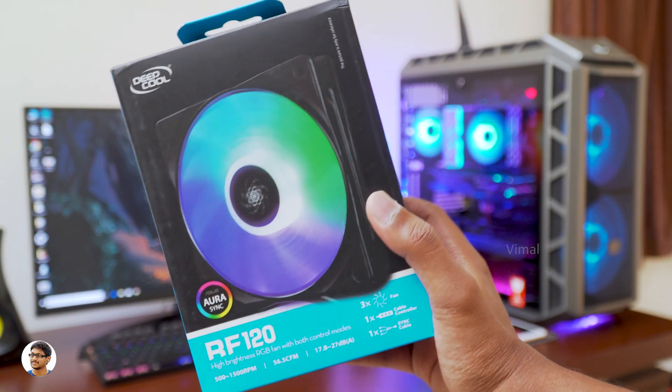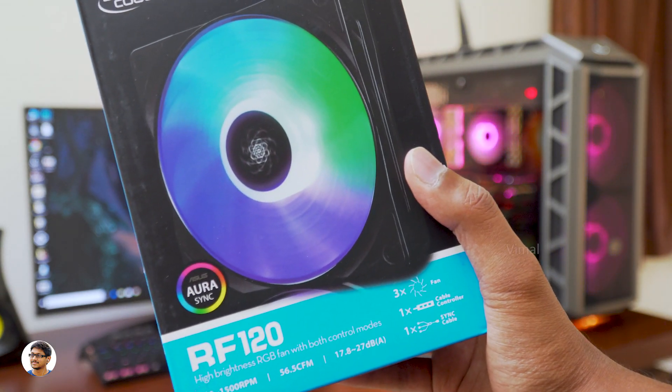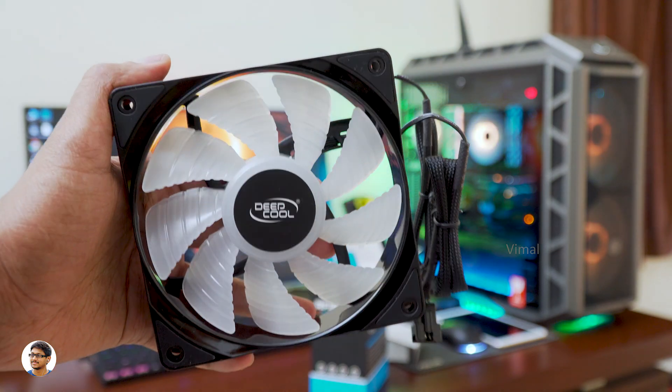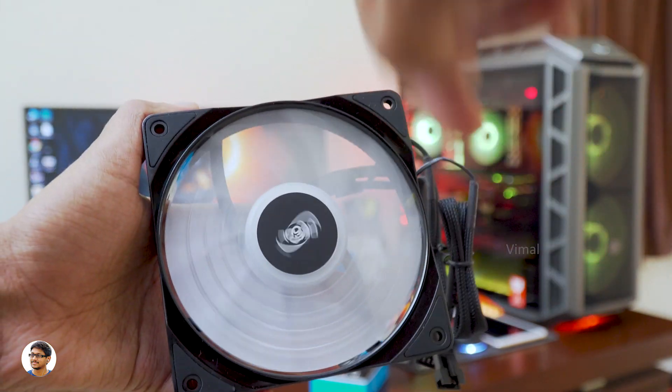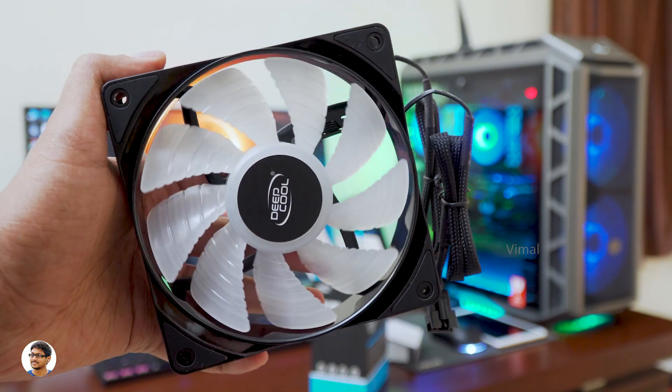Along with the Gammaxx GT, Deepcool also sent me a pack of three RGB fans. The model is Deepcool RF120 — they are the same fans that come with the air cooler. They are high-quality PWM low-noise 120mm RGB fans with hydraulic bearings. I'll install a few of these in my PC and show you how they look.